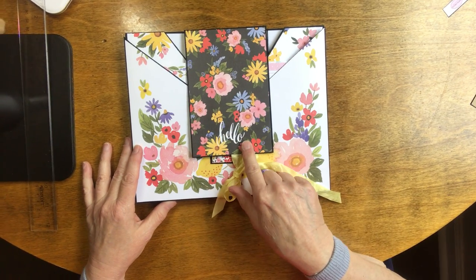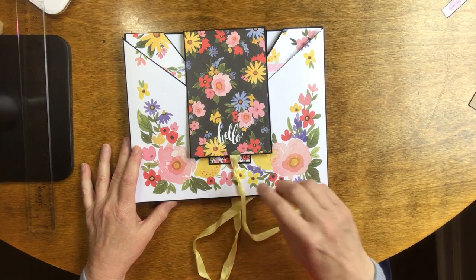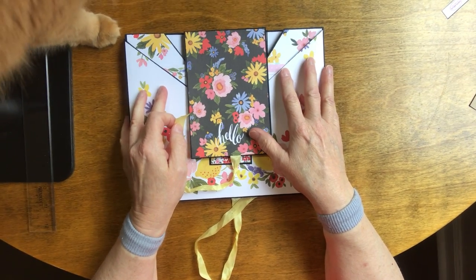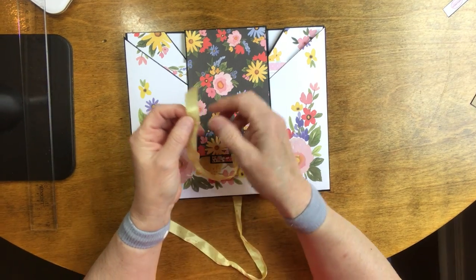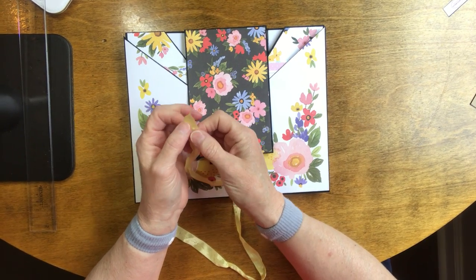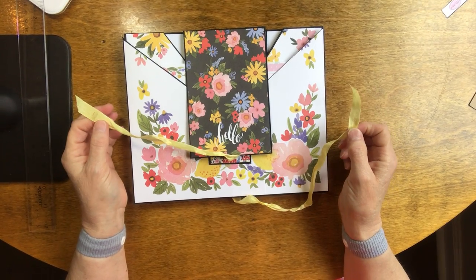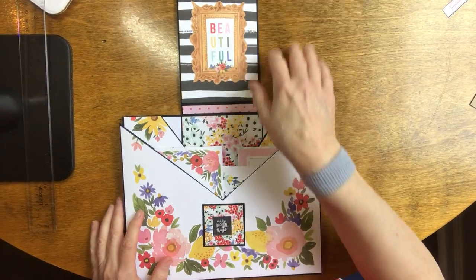On the front flap I've got one of the cutter parts that says 'hello,' tied with yellow seam binding. If you don't like it this long, you can trim it. Seam binding does ravel, so what I do is once I get my pictures in and decide how I want to tie it, if I trim it, I take a little bit of art glitter glue — or any glue that dries clear — put a line on my finger, dip the end of the seam binding in the glue, and set it aside so it doesn't get on your book. Once that dries, it won't ravel.